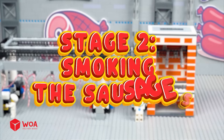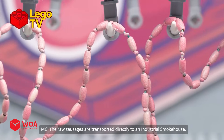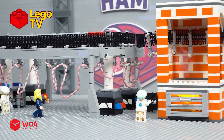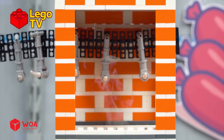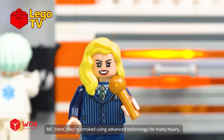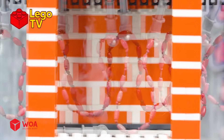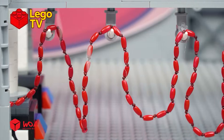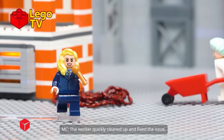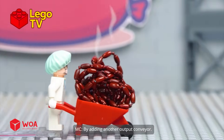Stage two: smoking the sausages. Right behind me is the sausage smoking line. The raw sausages are transported directly to an industrial smokehouse, where they're smoked using advanced technology for many hours — even several days — to develop their signature flavor. At first, overheating caused the sausages to fall and burn. The worker quickly cleaned up and fixed the issue by adding another output conveyor.